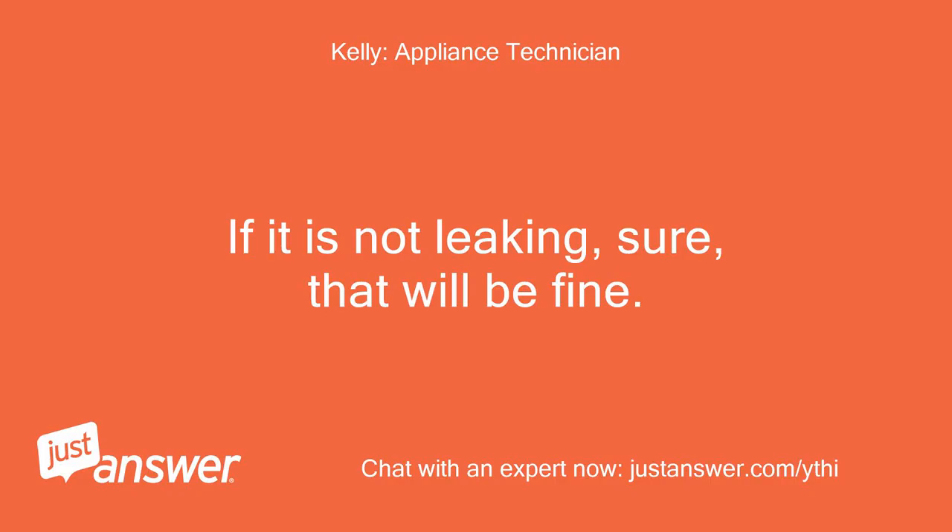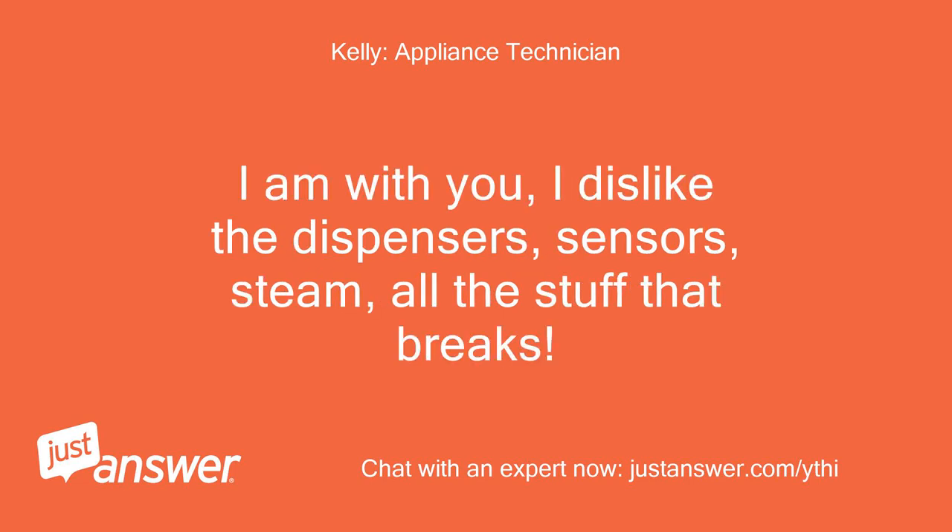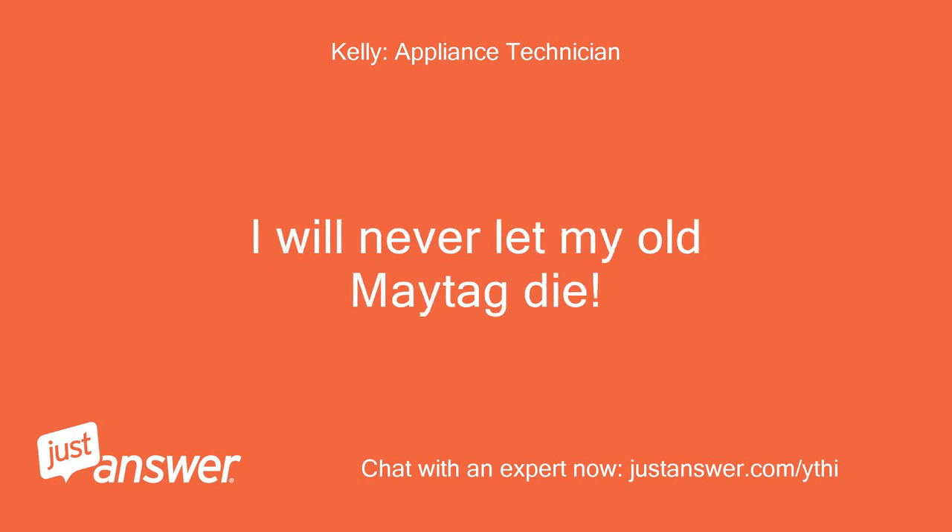If it is not leaking, sure, that will be fine. I am with you — I dislike the dispensers, sensors, steam, all the stuff that breaks. I will never let my old Maytag die.